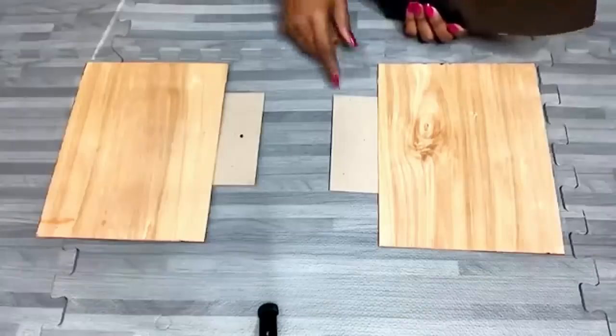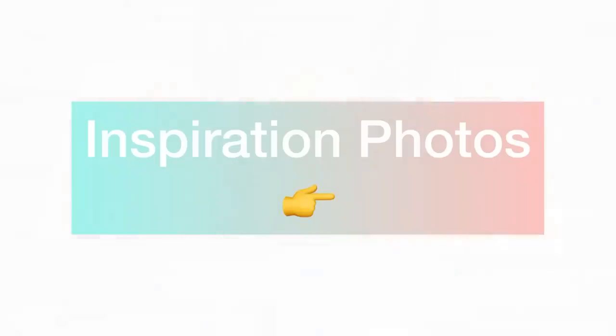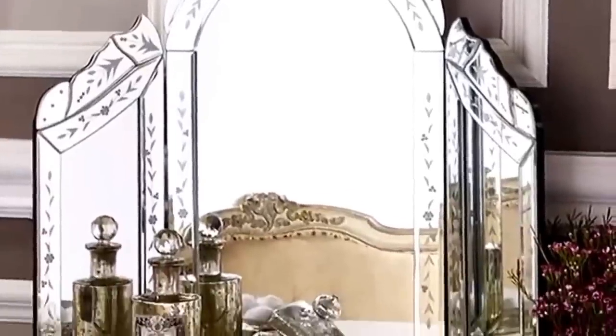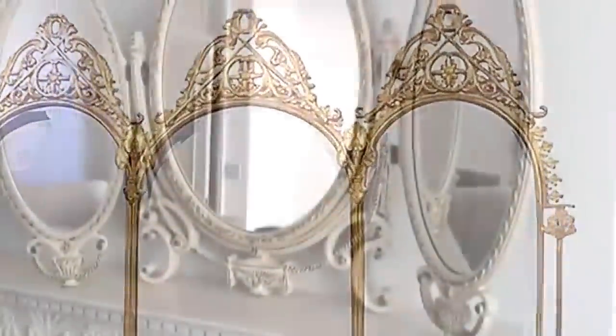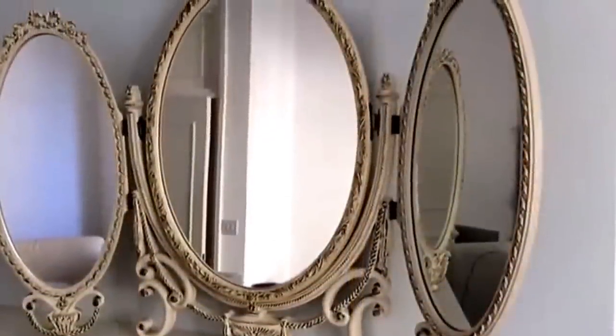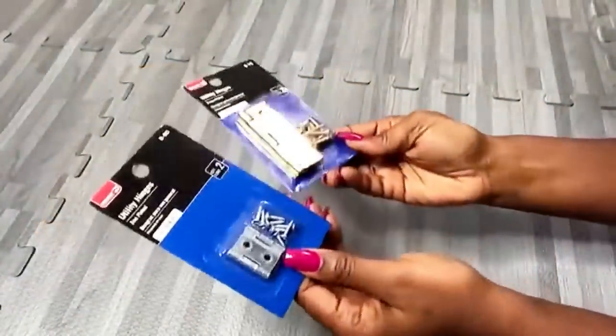I put two boards here because I'm gonna be working with glue and I don't want the glue dripping on the floor. Here are some pictures that inspired me. These are the kind of hinges that I sell at Walmart and I decided to go for the bigger one.